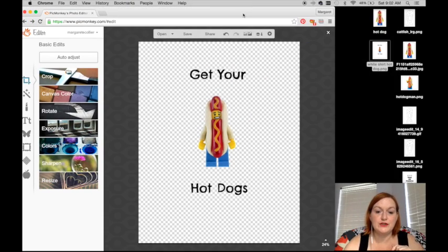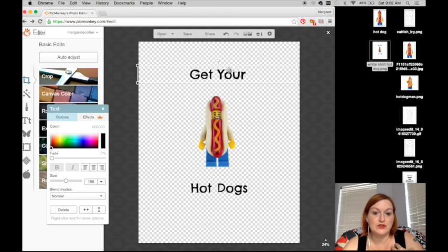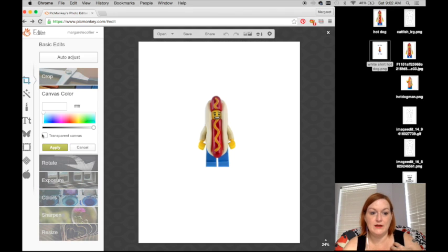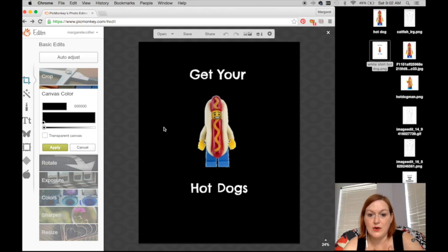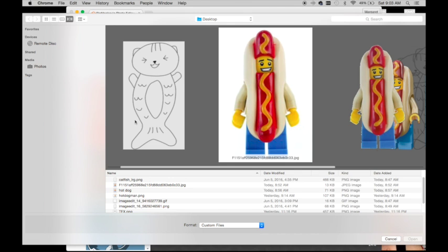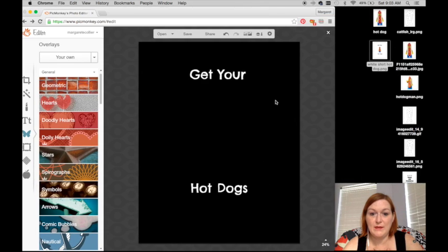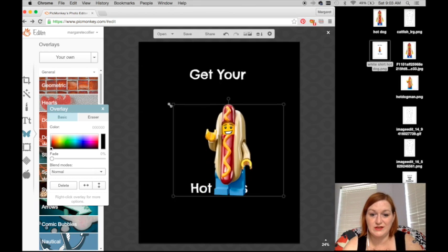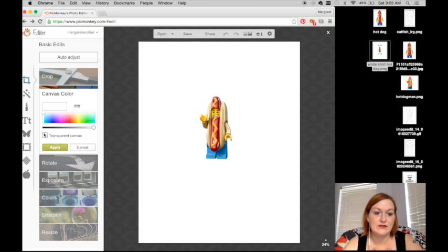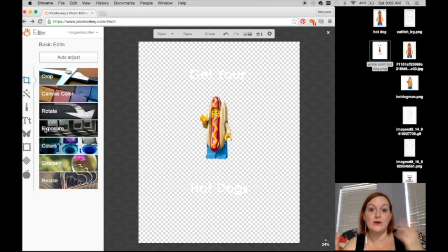If I want to make this shirt for a darker color, I'll just change the font color to white. If I'm having trouble seeing it and want to make sure it's just right, I come over to canvas color again and just make it black so I can see what it's going to look like. I can see that it didn't clean up the edges very well on the hot dog man image, but that's okay. Once I like how it looks on the dark background, I'll come back, make my canvas transparent again, and save it out and change the size like that.